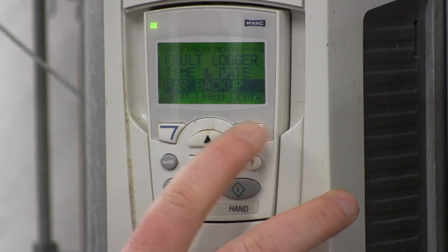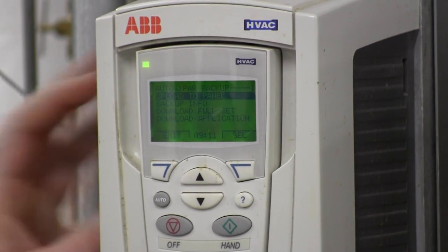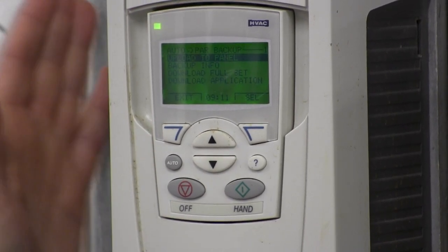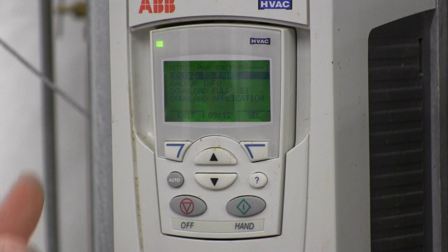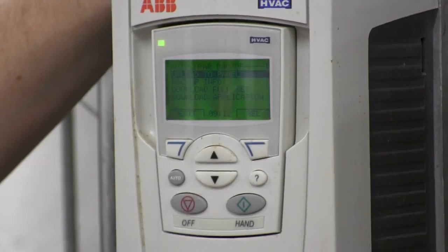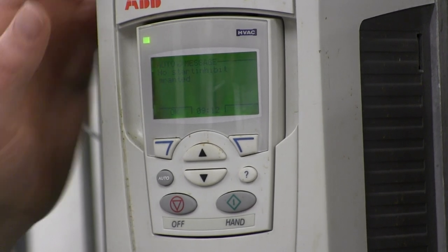We're going to do an upload to the panel — this panel is like a USB memory stick. You can copy all the parameters from the drive's board onto this panel and save it, move it to a different drive, or whatever. All the parameters are stored in the drive itself, so if the panel gets cracked and broken, all you have to do is put a new one on and upload the parameters from the drive back onto that keypad.